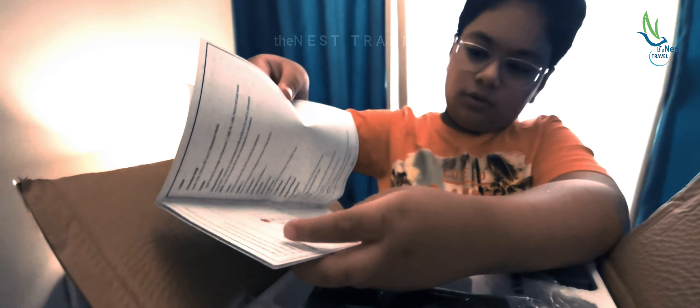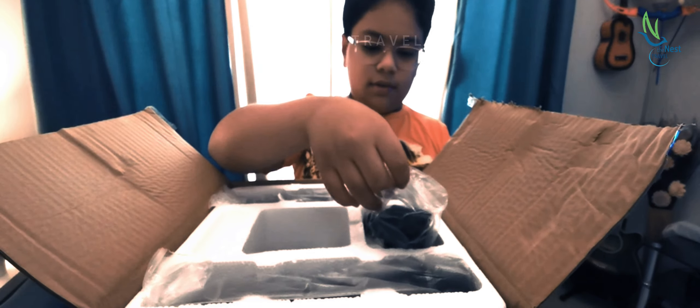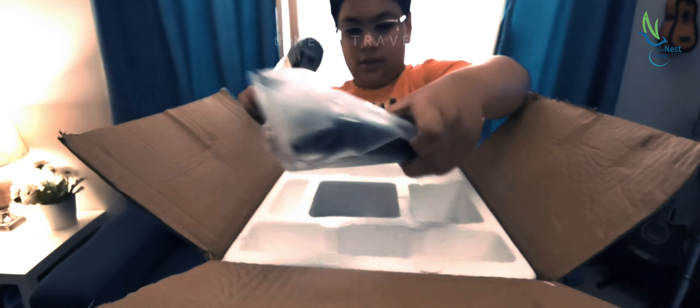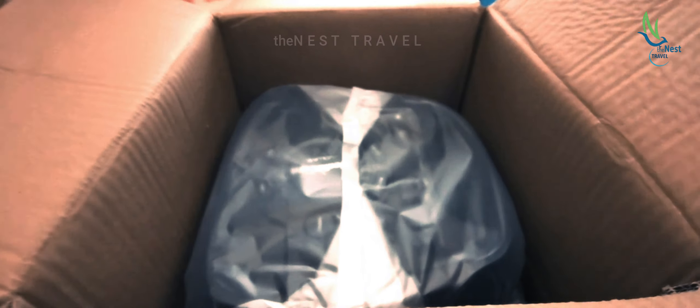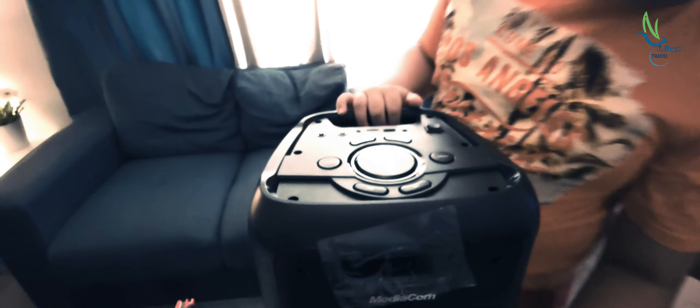We got a fully packaged unit. Now let's open it. Here is the manual and the instructions. This is the remote. This is the power cord. And there are two microphones.